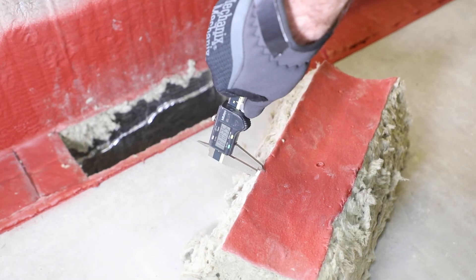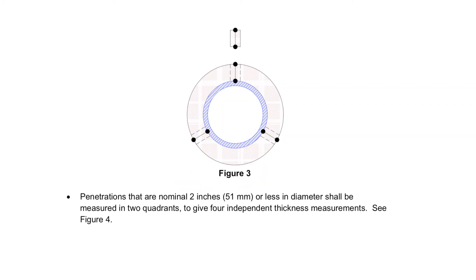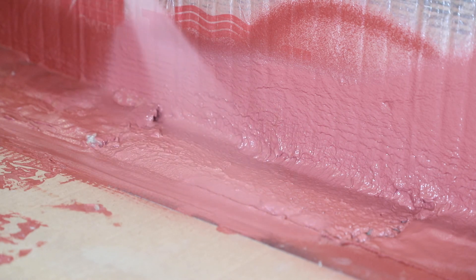For sealants or coatings applied in penetration fire stop systems with penetrating items greater than 6 inches in diameter, you'll be cutting the installed system into 4 sections. When the item is between 2 and 6 inches, cut it into 3 sections. When it's less than 2 inches, cut 2 sections. Always check with the manufacturer for recommended patch repairing techniques.